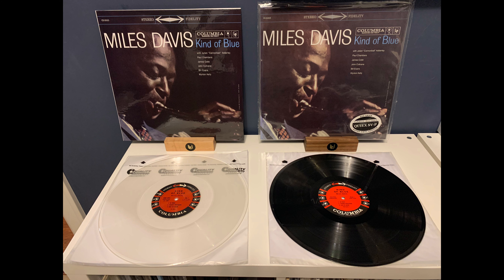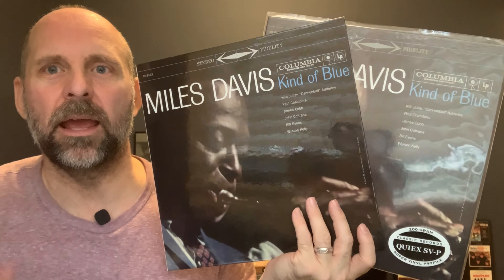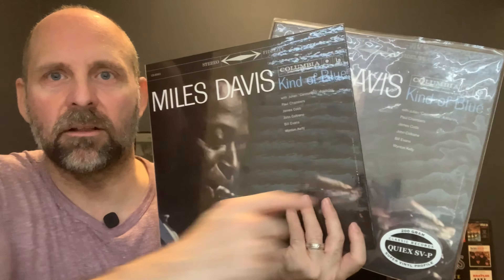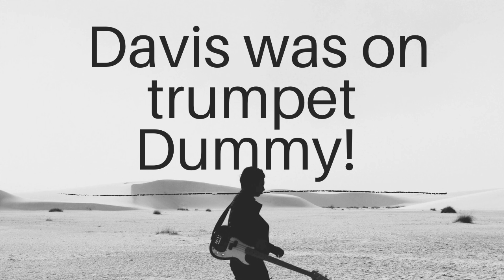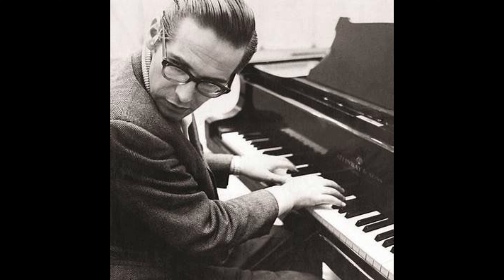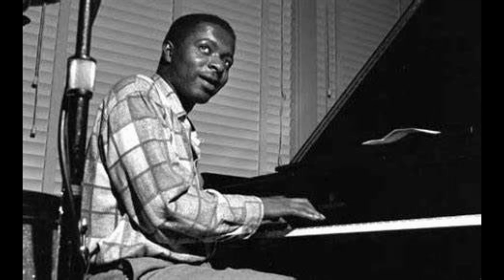I'm comparing the Analog Productions to the Classic Records pressing. Now both of these pressings, just so everyone knows, the same metal was used to press both of these albums. So I want to discuss what differences the sounds are between the UHQR version and the Classic Records 200-gram pressing. Miles Davis recorded this album between March and April of 1959, and it was released in August of 1959. Davis was on saxophone. We got John Coltrane, Julian 'Cannonball' Adderley, Bill Evans on piano, bassist Paul Chambers, and drummer Jimmy Cobb. We also had Wynton Kelly, who was on piano, appearing on one track, replacing Evans on Freddie Freeloader.